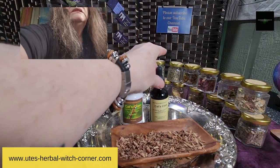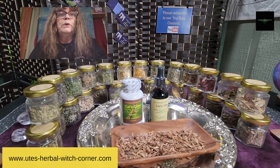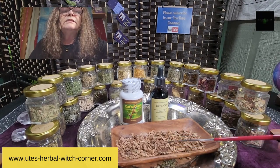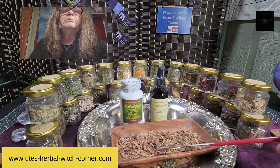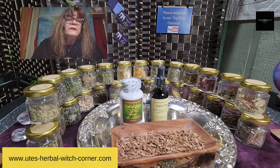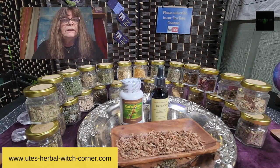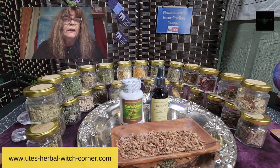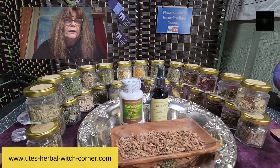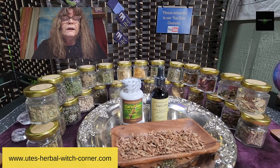The tincture is made with alcohol. The reason is that this is cat's claw bark and roots, and to get all the benefits out of the roots, I have to infuse it in alcohol. A glycerine infusion of cat's claw would not be as strong as the alcohol infusion. That's the only reason why it's in alcohol.